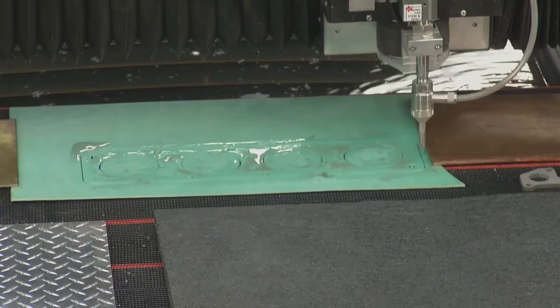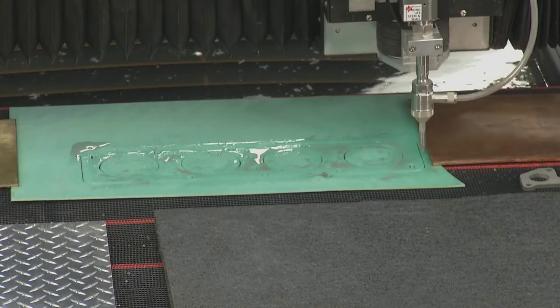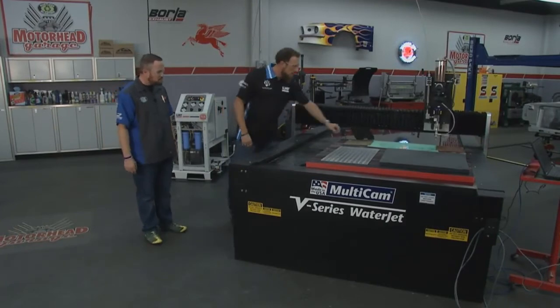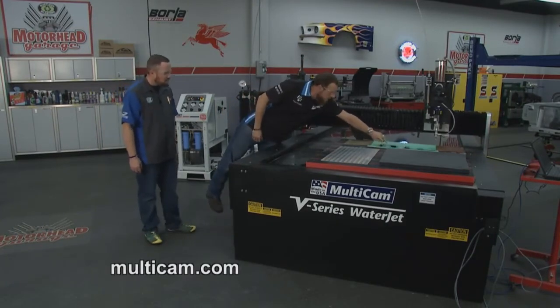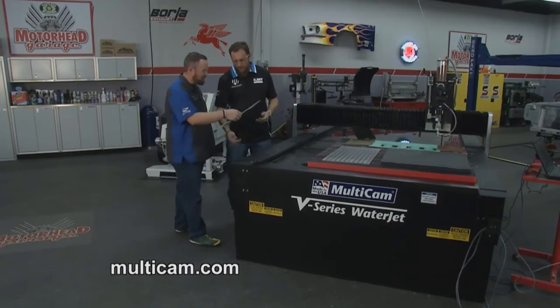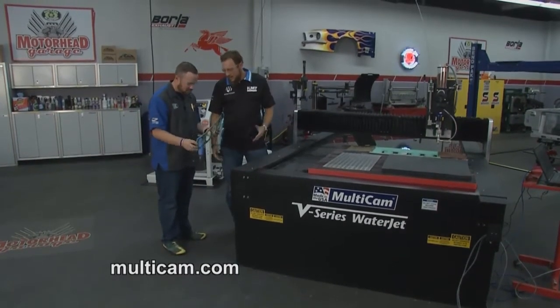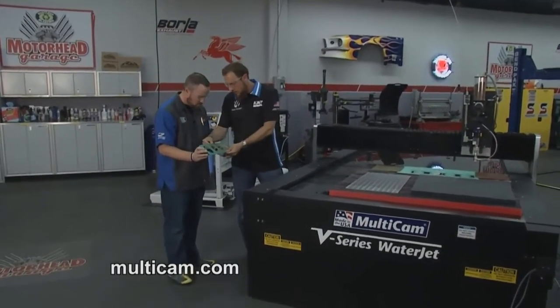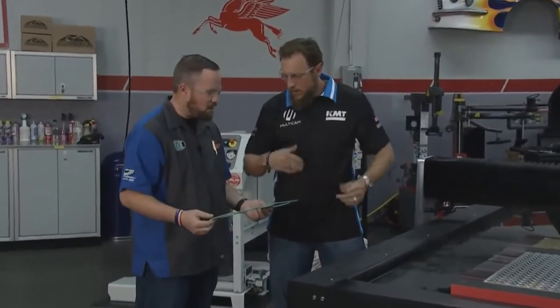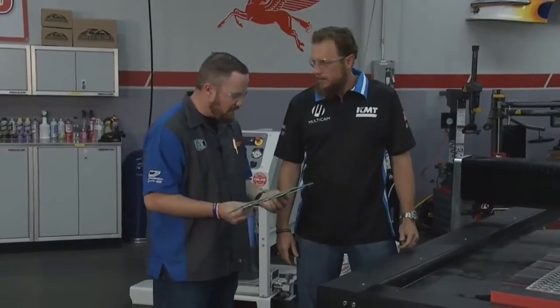So you've cut out like a simulated head gasket or something — it looks like we can pull it right off the table. That is amazing. That took a grand total of like 20 seconds and it's done. It comes off the table, ready to use. You see the edge quality — that's perfect. It's a finished product. Rinse that off, it's a finished product. Amazing stuff.